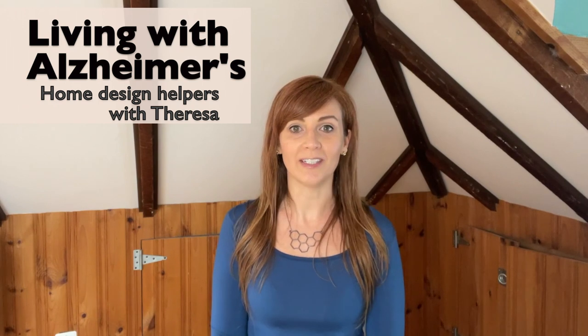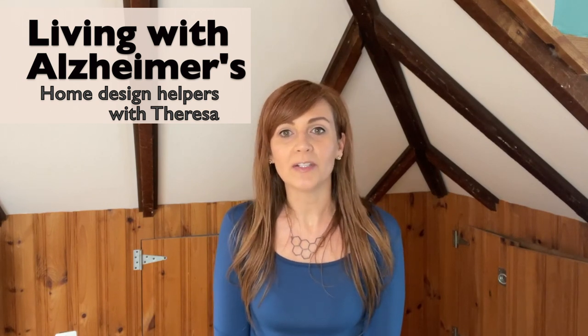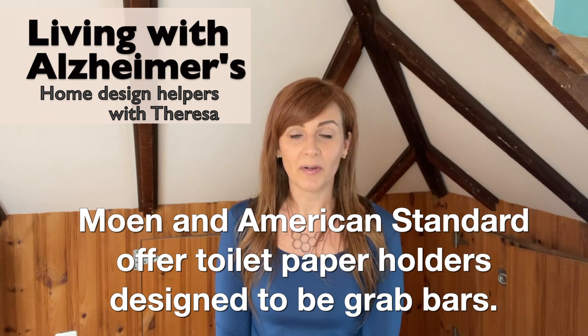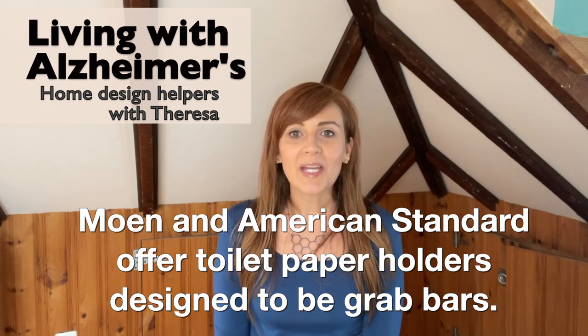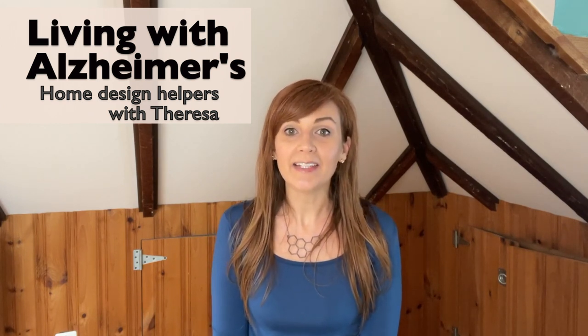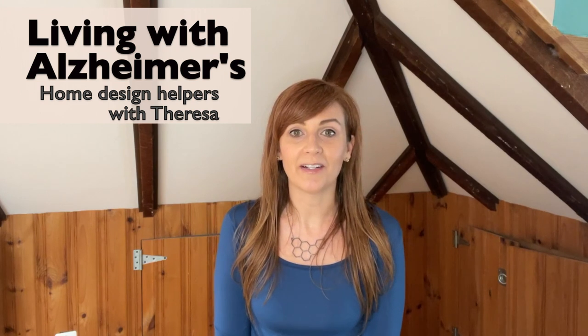So what's the solution? There are solutions to this issue, and they are helpful for people of all ages and abilities, not just for those living with Alzheimer's. And there's one solution that I like a great deal. Some companies like Moen and American Standard have grab bars that function as toilet paper holders. This means that they do double duty — they provide the toilet tissue and help aid someone rise or steady themselves in the bathroom.